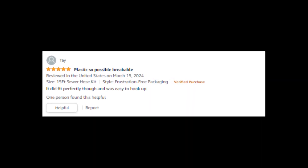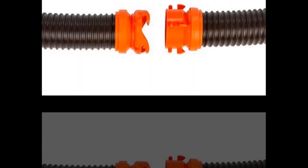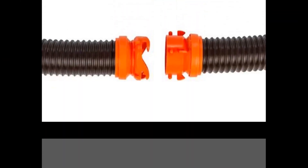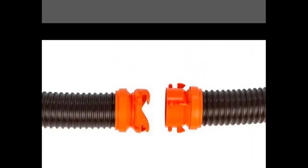Unique design, produced in the USA. Premium international materials are used in the product's proudly American-made production to ensure exceptional performance and longevity. The unique design guarantees outstanding quality and workmanship.